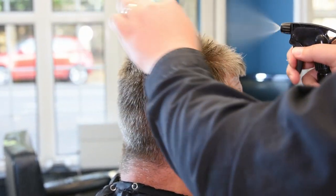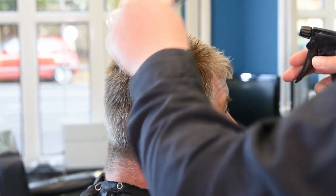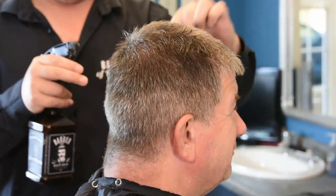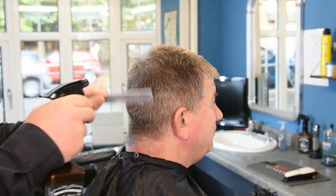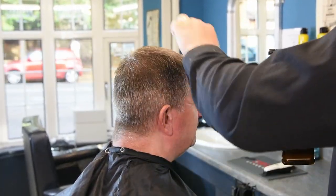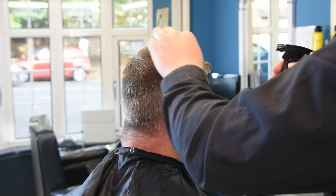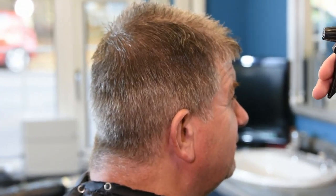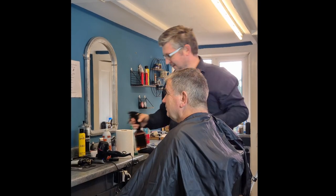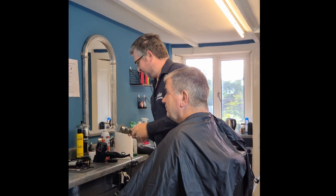Let the moisture get into the hair so it makes it a bit more flexible, so you can move and manipulate it later on. Tim has a number one on the sides, so not too short. You can see I've already got the hair standing up a little bit more, so we want to slowly manipulate it with a hairdryer to get it to stand up nicely.